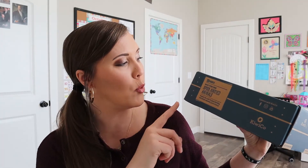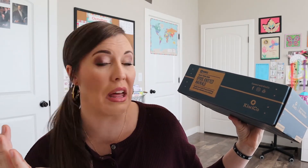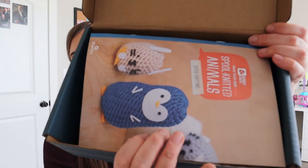So this month says it's spool knitted animals. That just sounds really cool. Explore the craft of spool knitting — I don't think I've ever heard of spool knitting before or done anything with it. So that sounds really cool, and design adorable yarn critters. I bet they're going to be adorable. The picture looks adorable. So here we go.